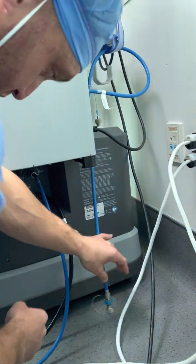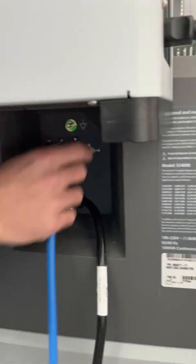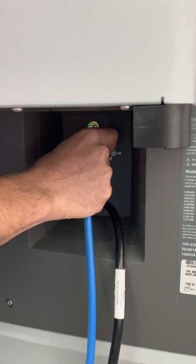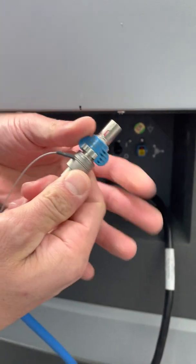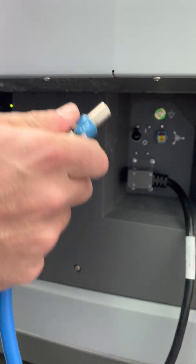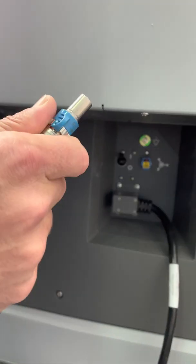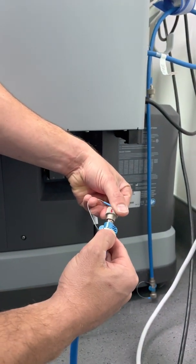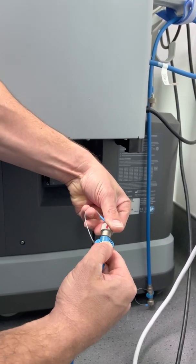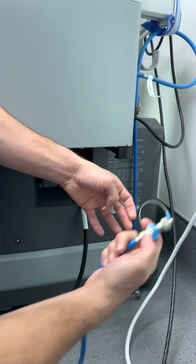First, unplug the blue fiber optic cable from the surging console. All you have to do is pull back on these blue tabs right here, or you could twist it. Don't yank it out — you could damage these really easily. These are $2,500 a piece, you don't want to break these. My suggestion when you take this out is to put this cap right back on it. All you need to do is realign the red lines and it'll click back on again.